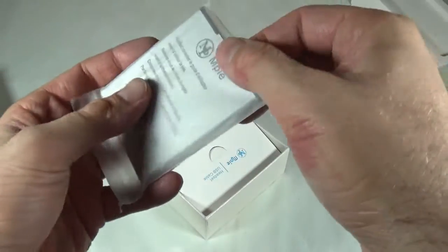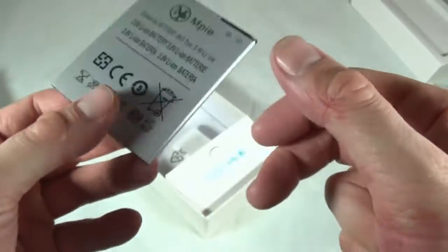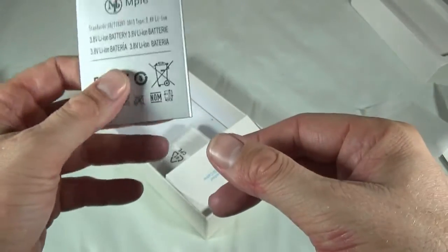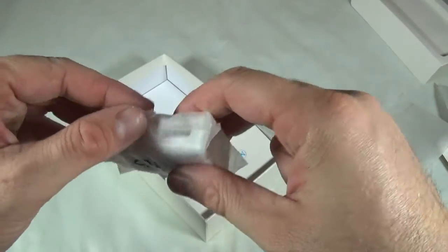This is the battery. The battery claims to be 3000 mAh. It is a bit heavy, so I do expect it's going to have anywhere between 2500 and 3000 mAh. It's heavier than most batteries from Chinese devices.